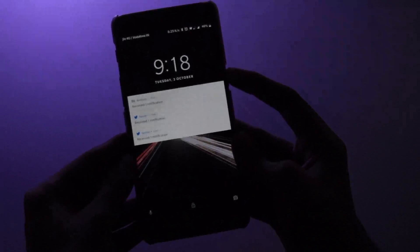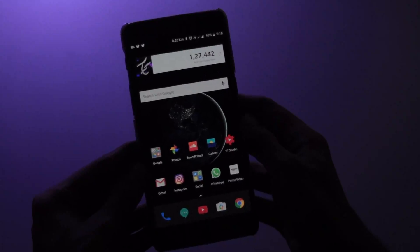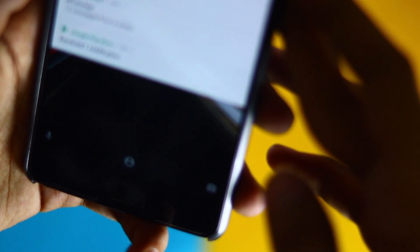Hold your device level with your face and position yourself so that your entire face is fully lit and inside the on-screen circle. Keep your device still for several seconds until your face has been fully recognized and saved. Your Android device should now better recognize you and hopefully unlock faster.